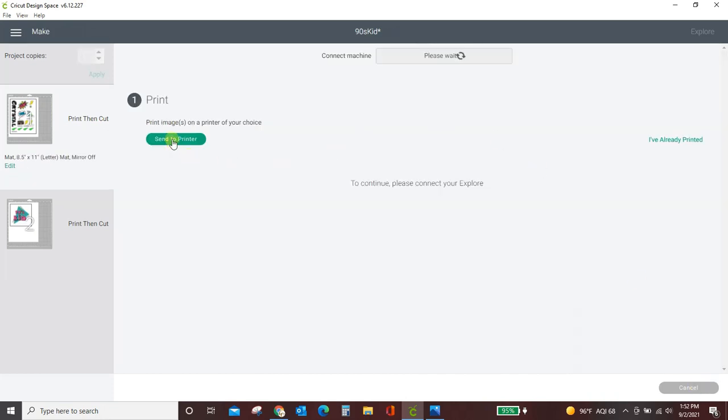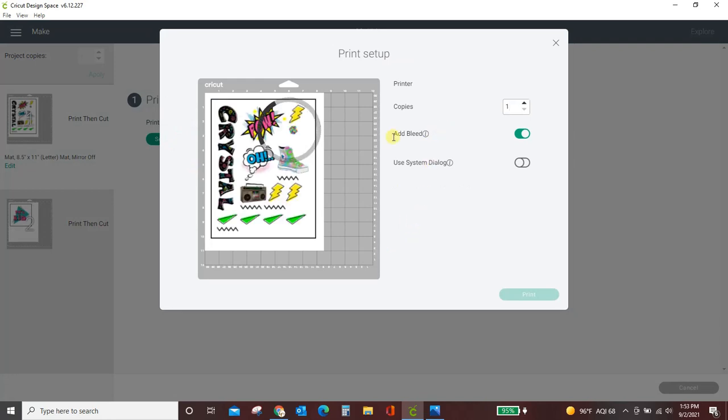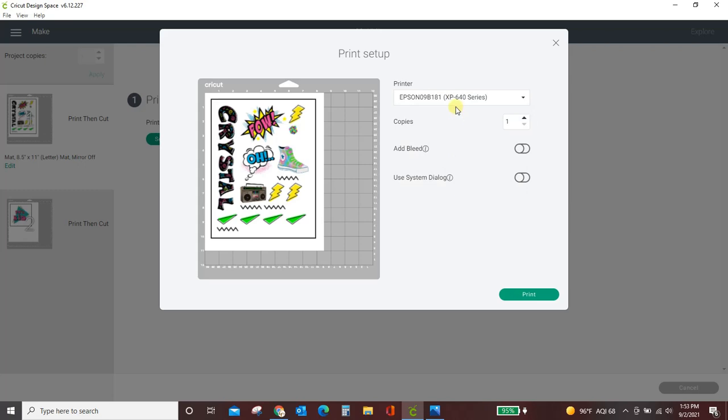Send to printer. Important things to do here: this bleed — turn it off. We have already put that white background around everything, so we won't need a bleed — it's already there. Pick your printer. I'm going to use my Epson. And then absolutely turn on 'Use system dialog' — make sure you do that. Then click Print.